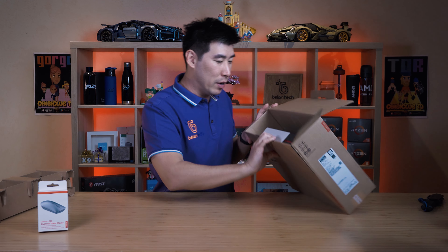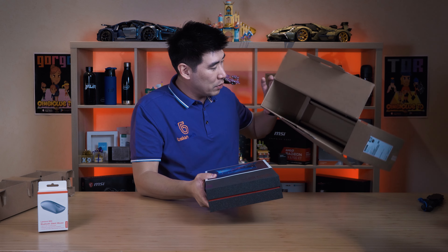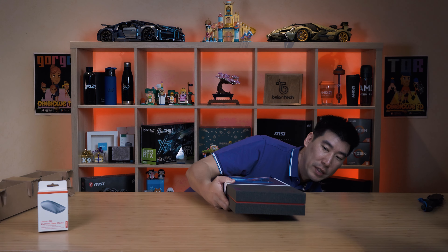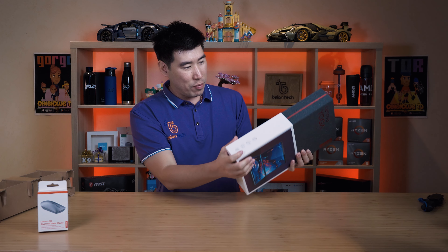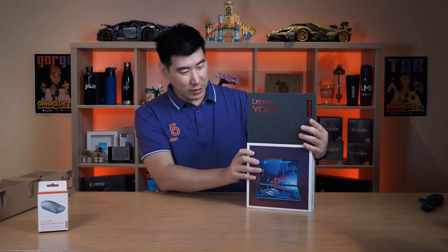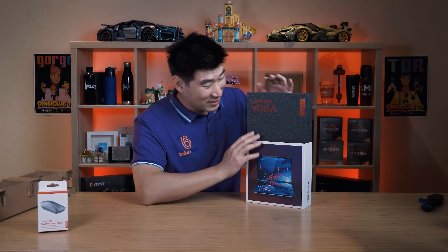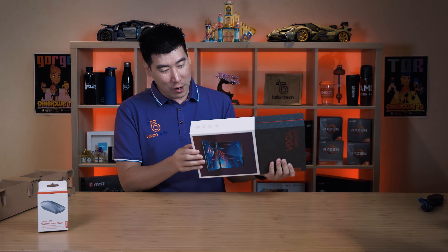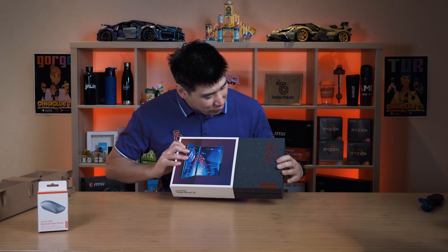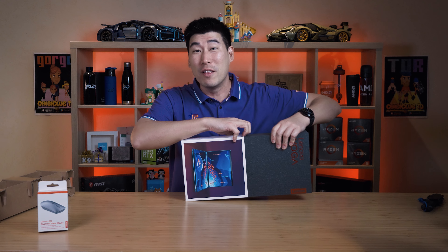Let me get this thing out. Oh, this is a nice box — that's not empty. This box is fancy, I gotta say. Impressive box — just the box alone is impressive. This is a very nice looking box, it feels premium already. I'm actually very impressed — I know it's all recycled cardboard, but there's a nice texture to it.